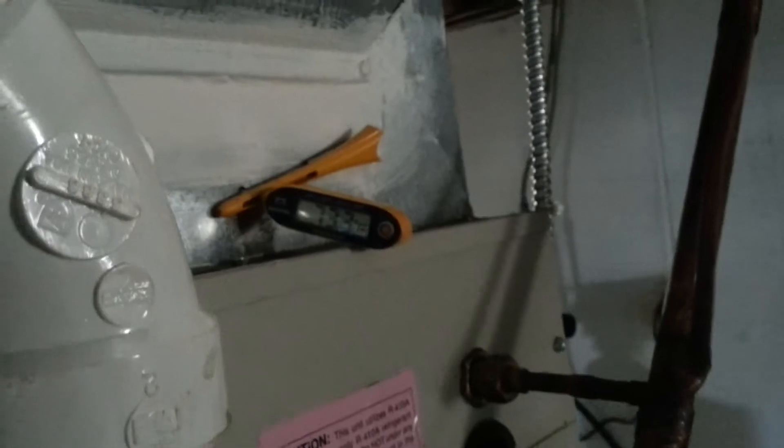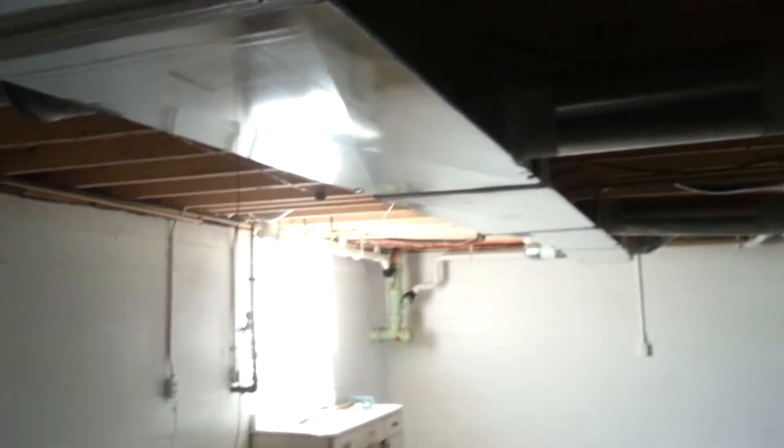Right now I'm not extremely happy with my temperature drop. So I guess we'll go out there and see what we got. I'll be right back.